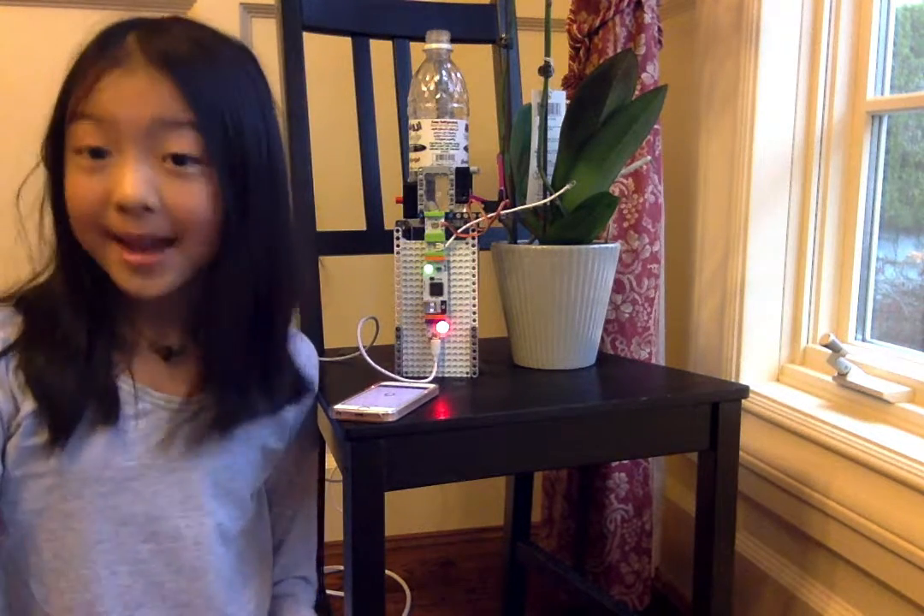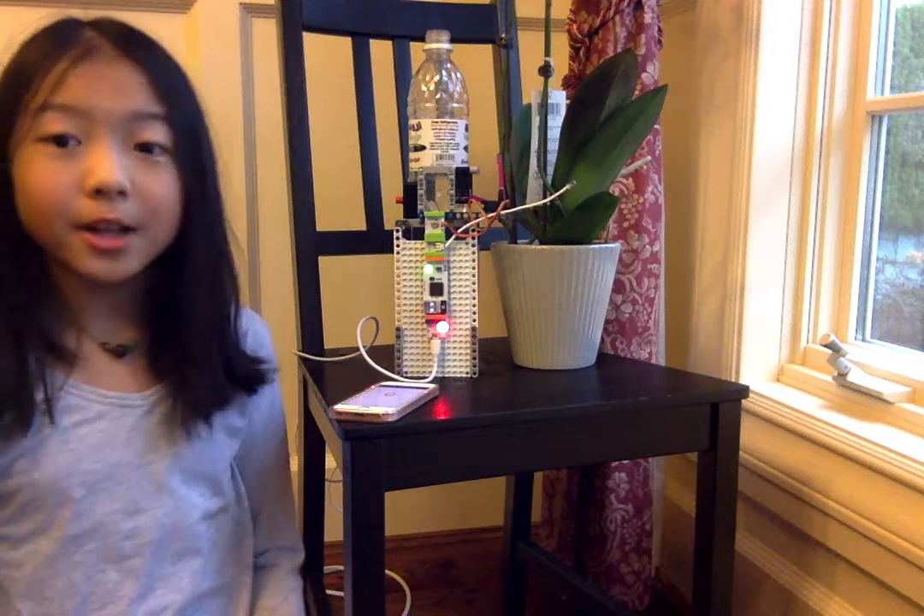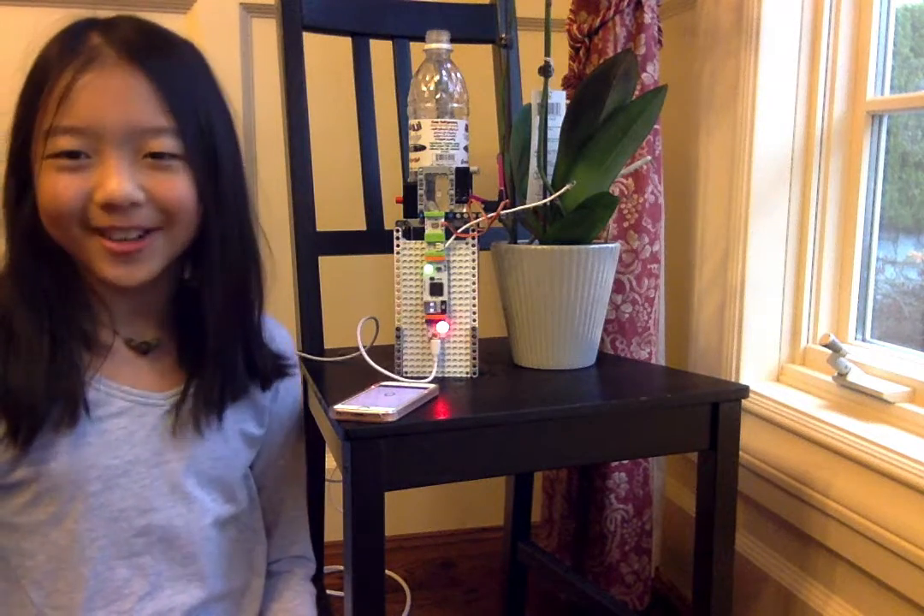Some of you guys might have plants or pets, but then it doesn't turn out well when you forget to feed it or water it. So this is how I came up with the plant watering device.